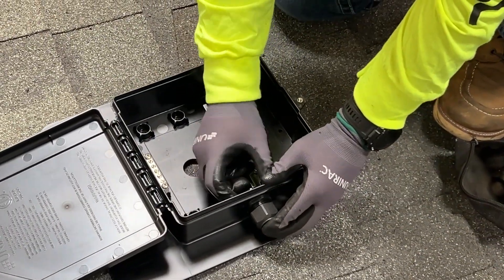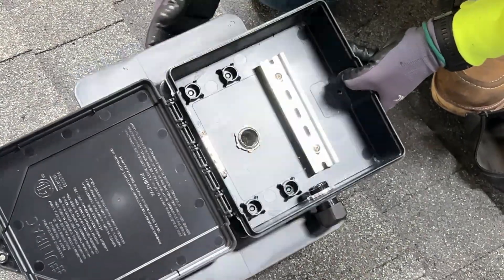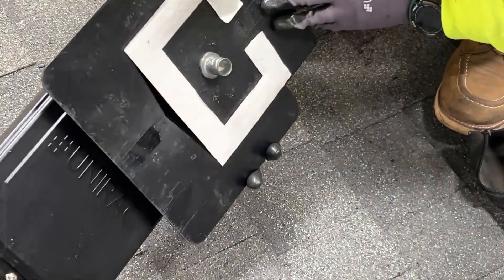Once all holes are drilled into the roof deck and SoloBox Comp, and connectors and strain reliefs have been installed, final placement can be completed.